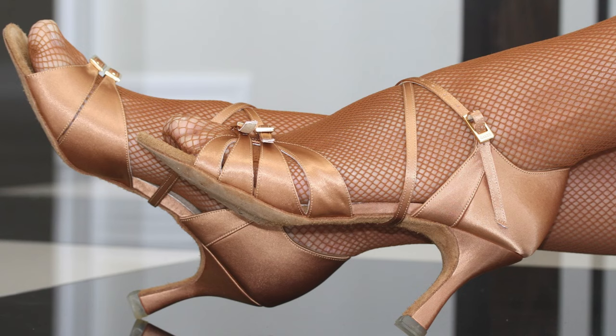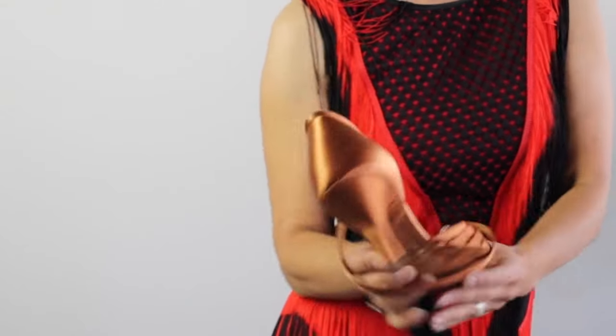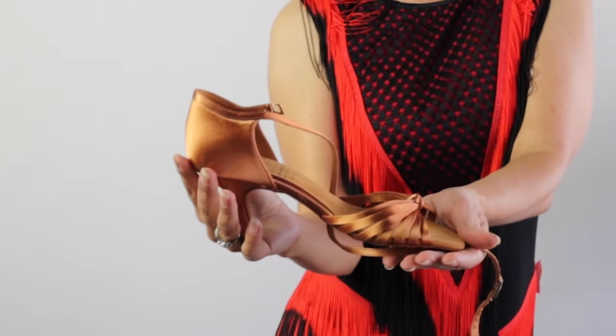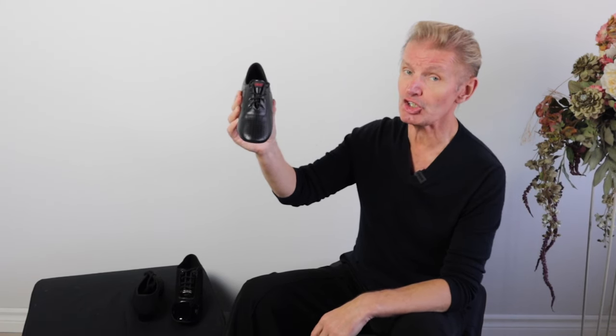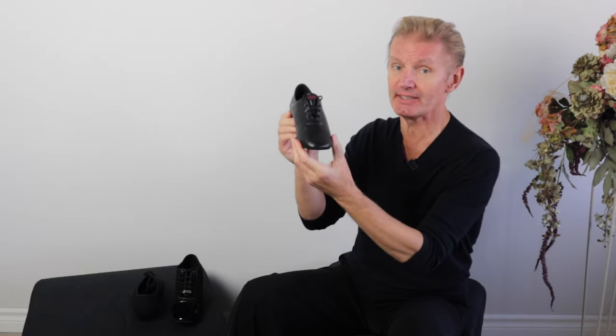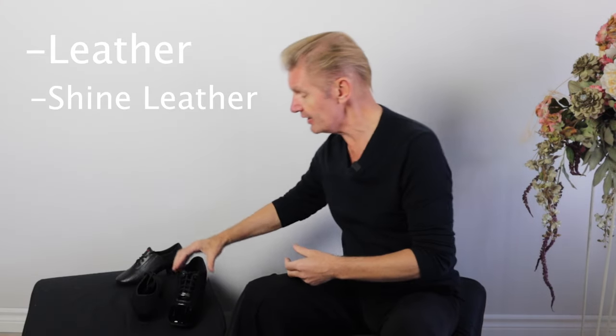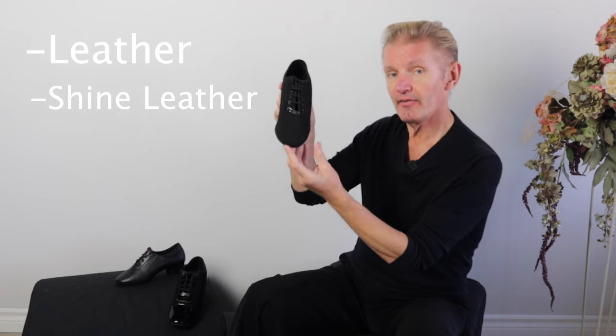For Latin, we use a completely different type of shoes. This is a sandal-type shoe with open toe and a different heel height. Latin shoes for men have a slightly different shape and a different type of heel — one and a half inches. It's most of the time leather, but it can be shiny leather or even fabric.